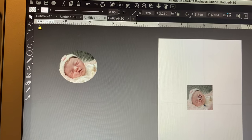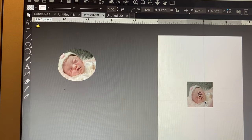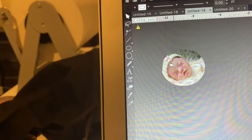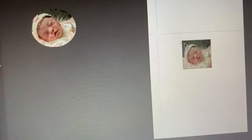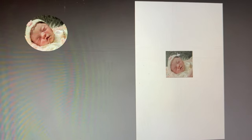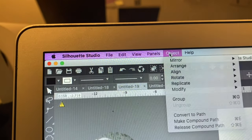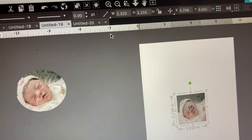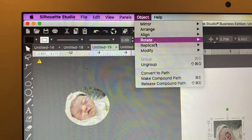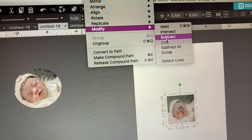You can center it how you want — if you want her face positioned over a certain area, just move her over. Make sure your picture covers the whole circle. Now I need to highlight both images, go up to Object, and push Group to group them together. Then I go to Object again, go to Modify, go to Crop, and watch it crop into a circle.